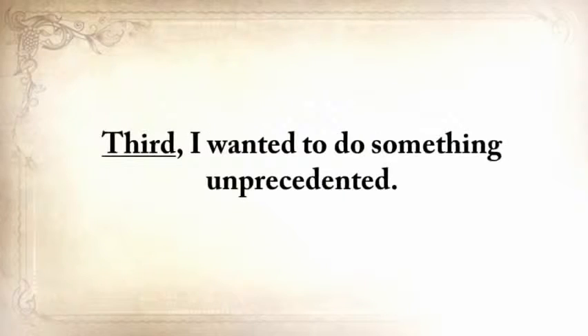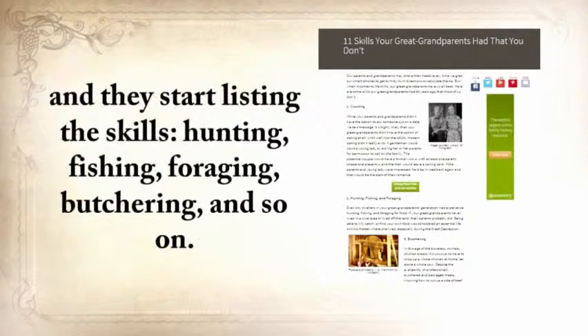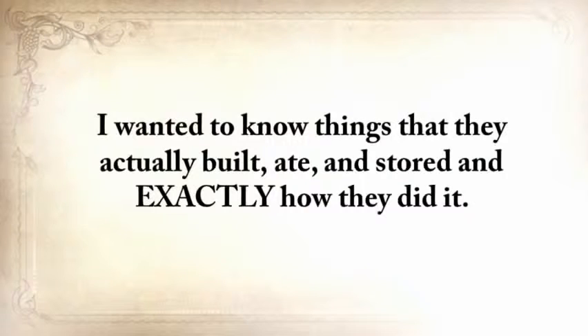Third, I wanted to do something unprecedented. Articles like '11 skills your great-grandparents had that you didn't' would list skills like hunting, fishing, foraging, butchering, and so on — but that kind of information will never help anyone. I needed something solid, exact, and to the point. Not just skills — I wanted to know things that they actually built, ate, and stored, and exactly how they did it. Fourth, I'm not sitting on a gold mine — as much as I enjoyed traveling and learning these skills, I still needed to go to work.